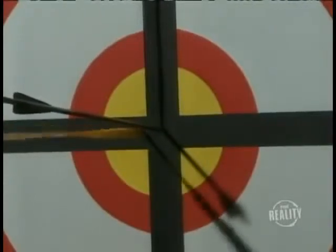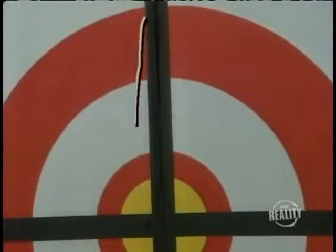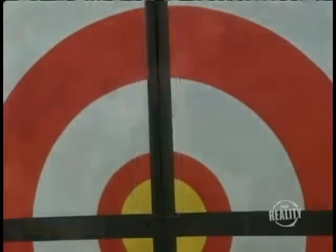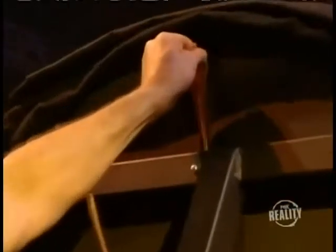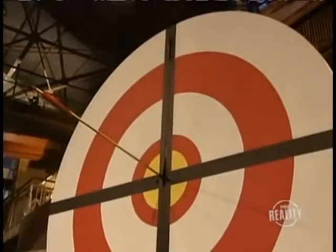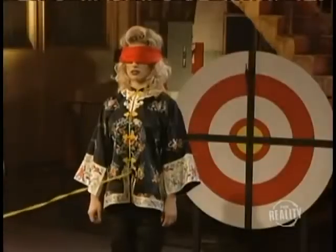I know what you're thinking. If the arrow never leaves the gun, then how does it hit the target? Here's the secret. A second arrow is actually concealed within this vertical black stripe. Behind the target, our stagehand waits to release the arrow on cue. See the arrow dropping into position? Seems complicated, but it's really...